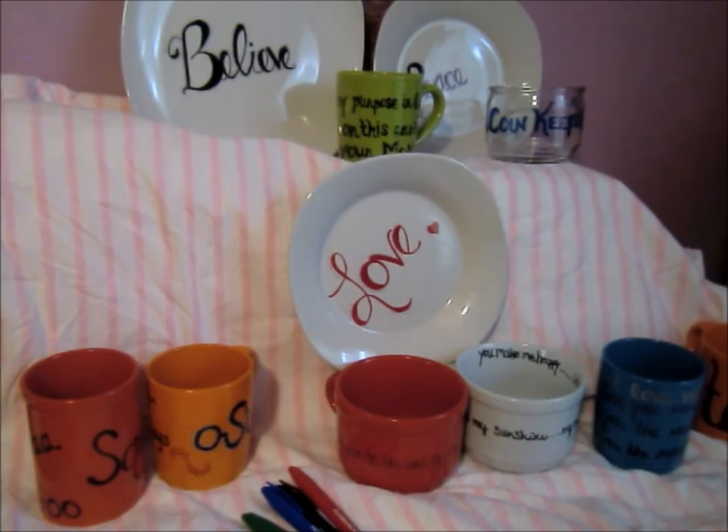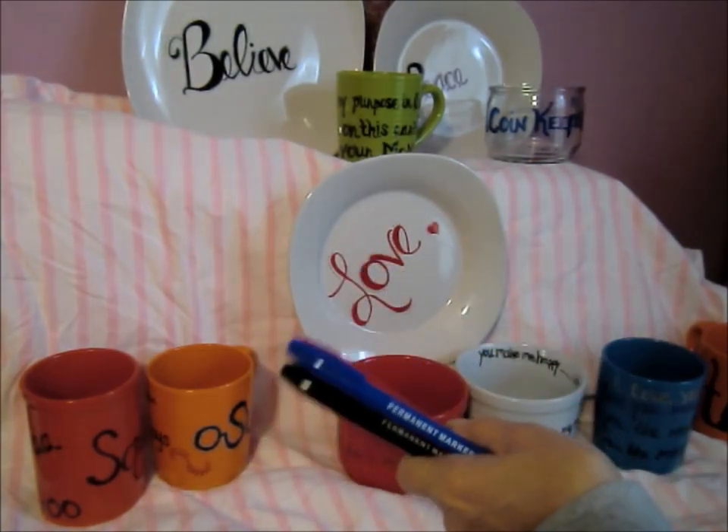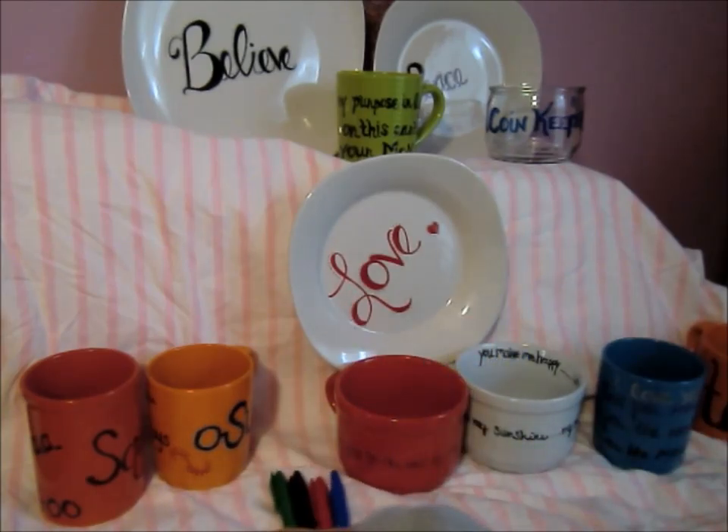You can get Sharpies anywhere, and if you keep an eye out at Walgreens they go on sale — I got a lot of mine there last year for about 10 cents each. Just don't use those Dollar Tree brand markers for this type of project because they don't work well. Stick with Bic or Sharpie for the best results.